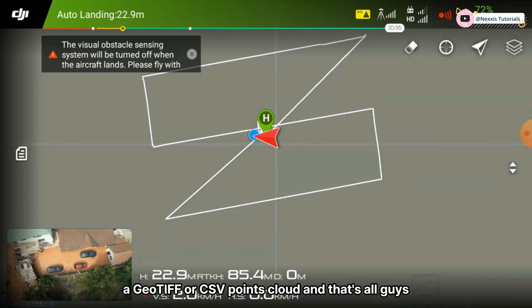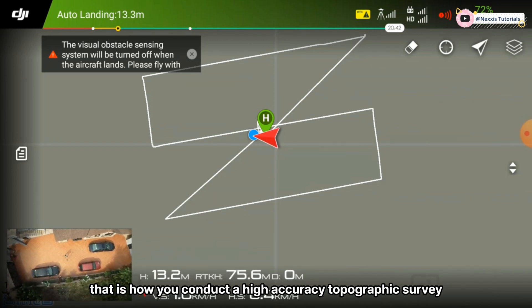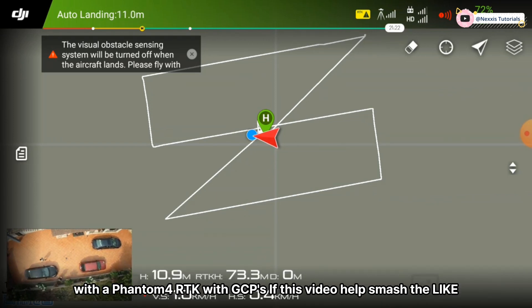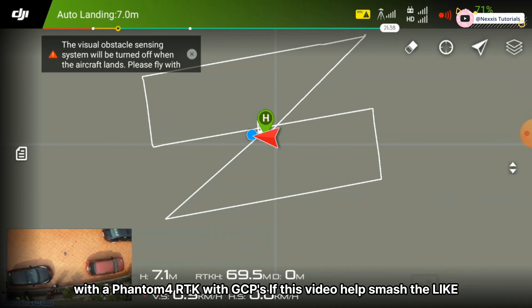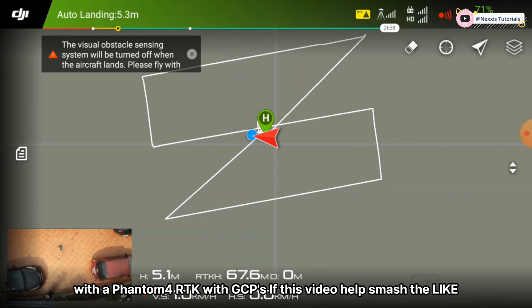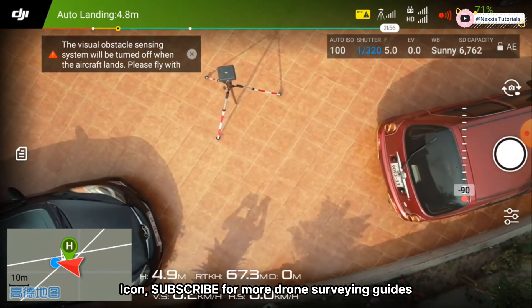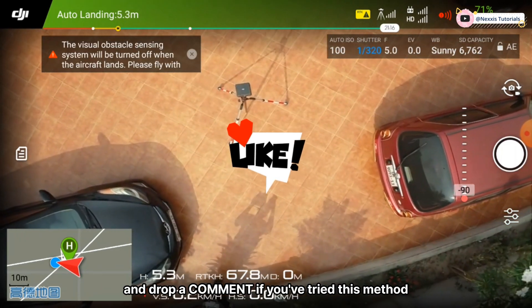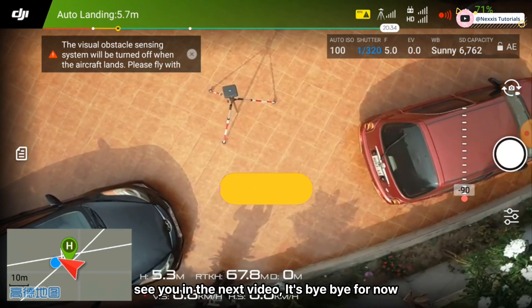And that's all, guys — that is how you conduct a high-precision topographic survey with the Phantom 4 RTK and GCPs. If this video helped, smash the like button, subscribe for more drone surveying guides, and drop a comment if you found this method useful. See you in the next video — bye for now!